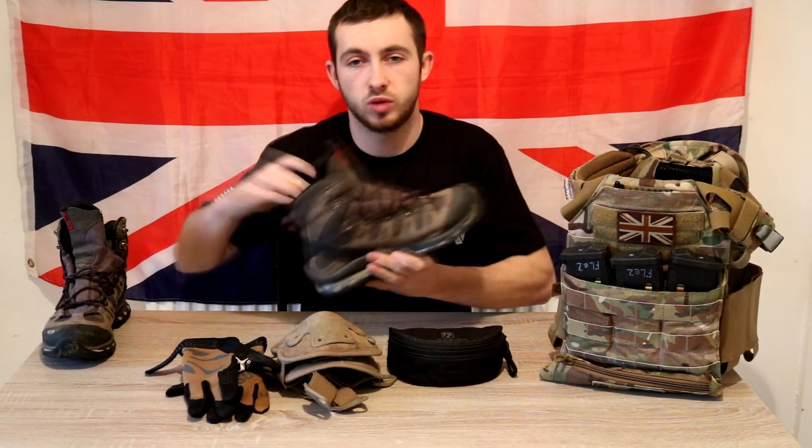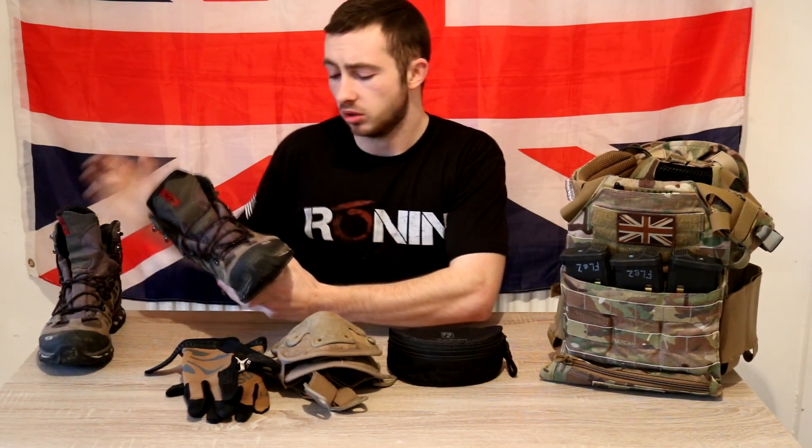Next thing — boots. Whether you buy something like Salomon GTXs, Meindl, or whatever — stop going to skirmishes in trainers, especially if you're playing in a wooded environment. Protect your feet and protect your ankles. Rolling things and breaking things isn't nice, and I see so many young airsofters running around in trainers. Stop wearing them and buy a decent set of boots.